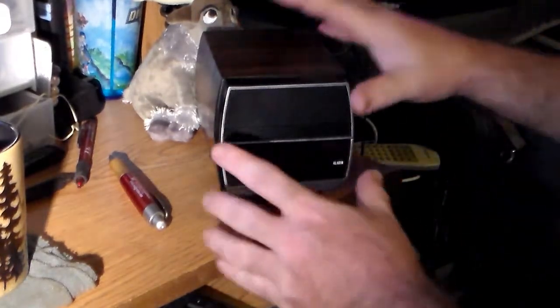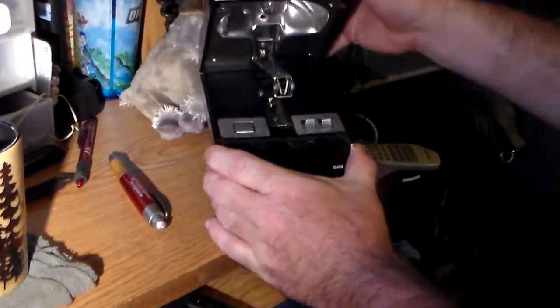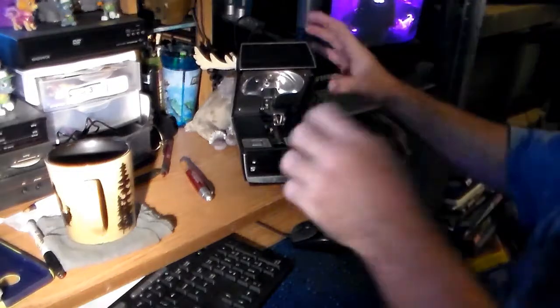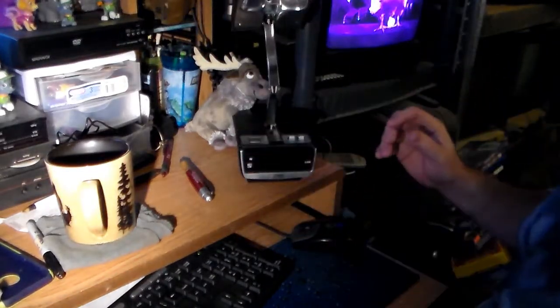It's also — oh look at that! It's magic! Yeah, it's a lamp too!